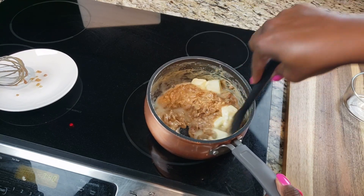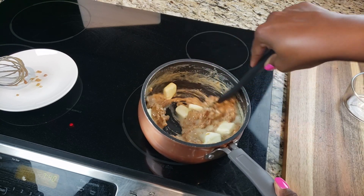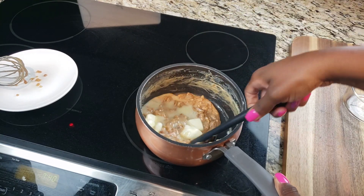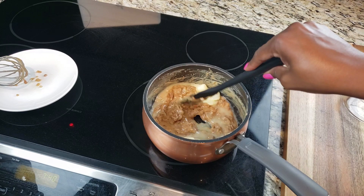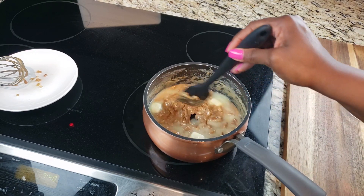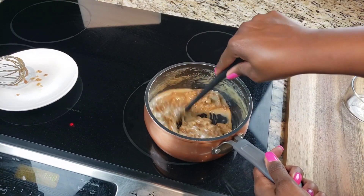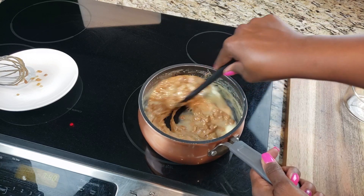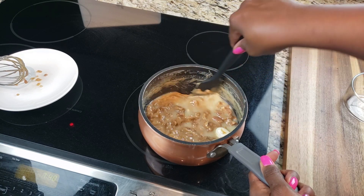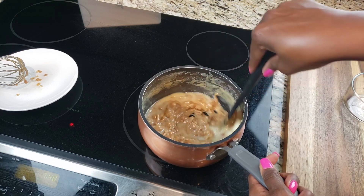I didn't do it the way she told me the first time, but yes — you definitely want to add the butter at the end. It looks a little soupy right now, but as you continue to stir, the butter will mix into your candy mixture. At this point we're stirring for about three to three and a half minutes, so be patient — take a couple seconds to break if you need to. It'll keep thickening as it sits, but about three to three and a half minutes.